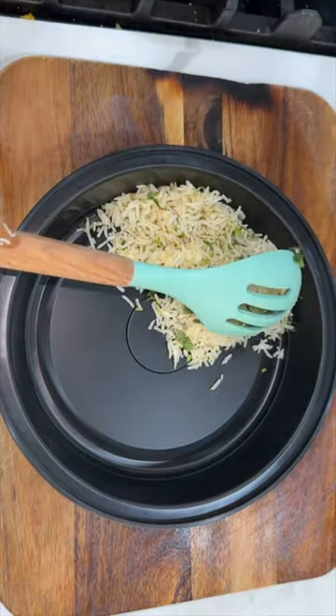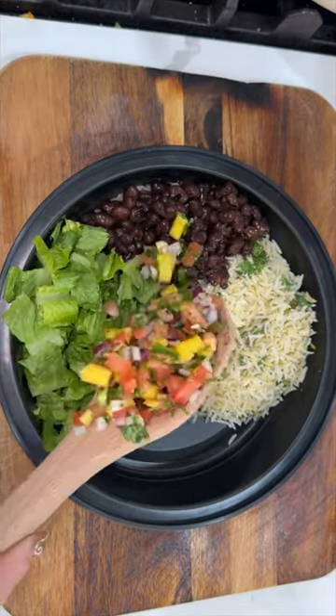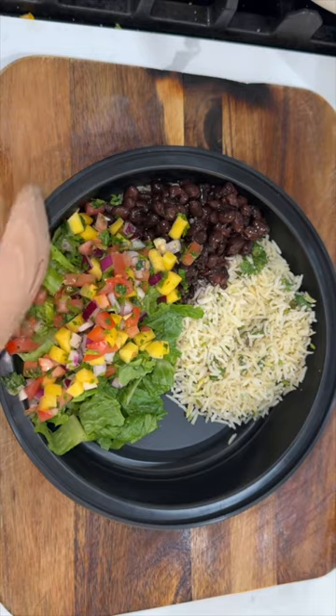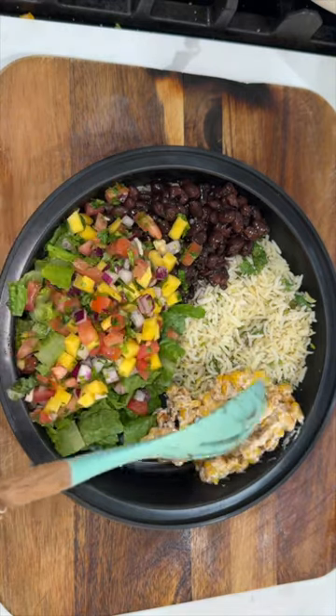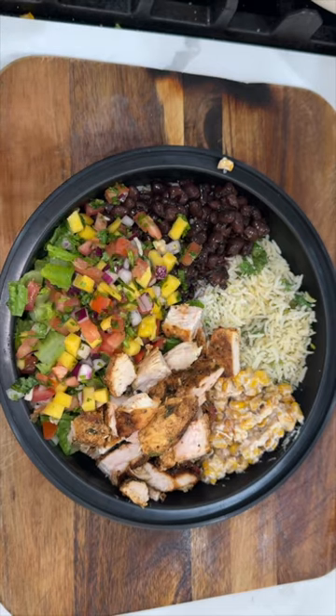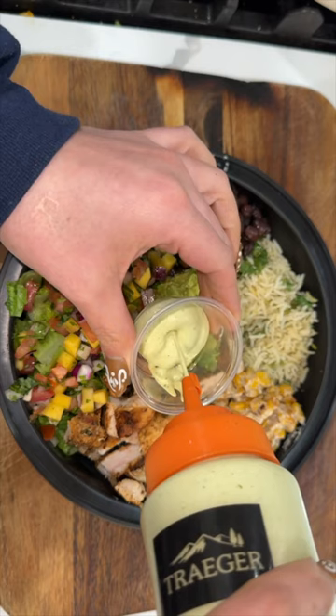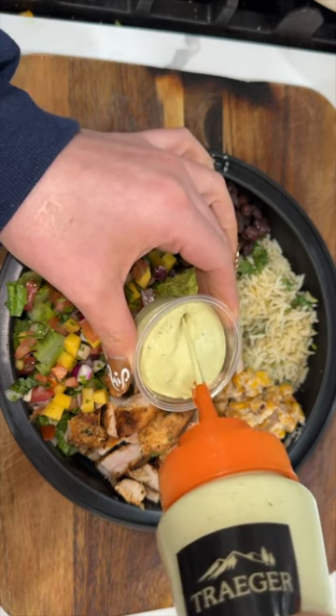We're going to add a couple of scoops of that buttery cilantro lime rice. We also made some black beans. Of course we're going to add our daily greens, some lettuce, a mango pico de gallo, and then an esquite salad. I ended up cutting up all the chicken into little cubes so nobody chokes. A big scoop of guacamole, and then I'm going to add the dressing into little containers so they can do it themselves.